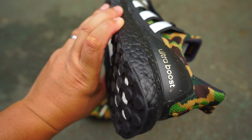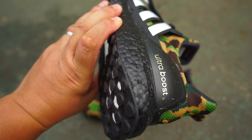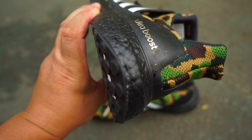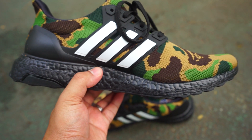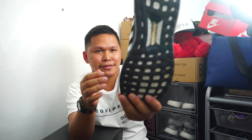It has a black boost. There is also a black upper version, but for me I like this regular camouflage design. You have a three-stripe white cage and a gold Ultra Boost brand plate, and also a torsion system that is gold.